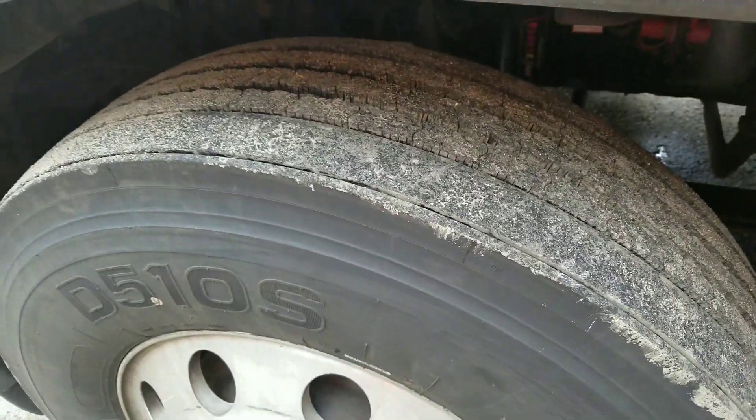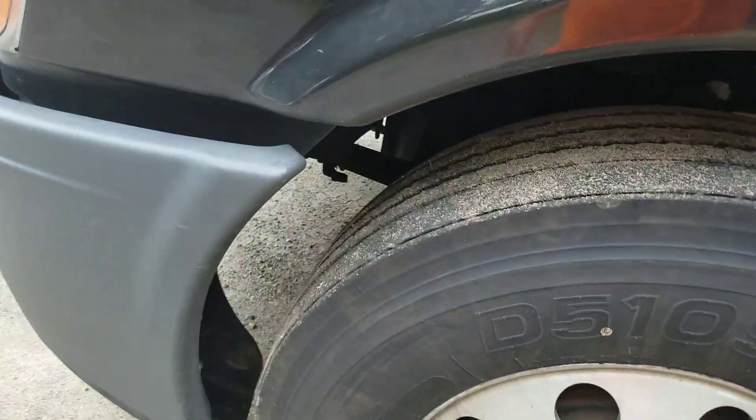Steer tires are doing nice. Going down the road I still have a little wobble, but I really feel that's to do with the steers. It's going a lot straighter — I'm not holding it really tight to stay in my lane. I have a feeling the uneven tread on the drives is still throwing the steering off a little bit.